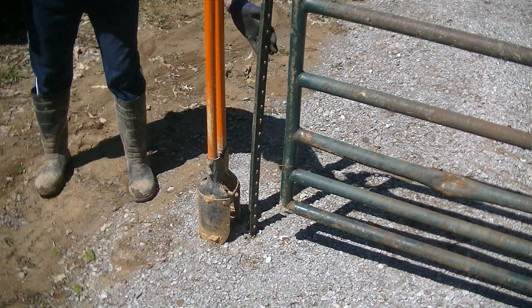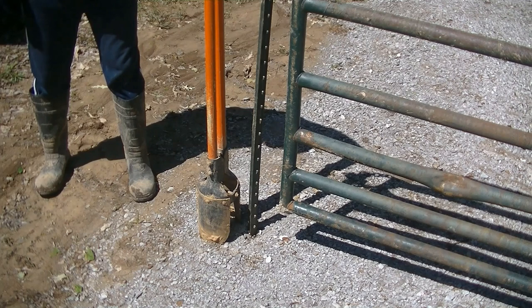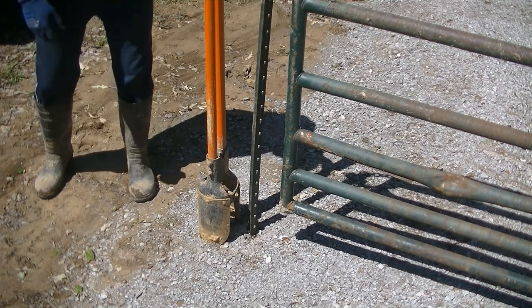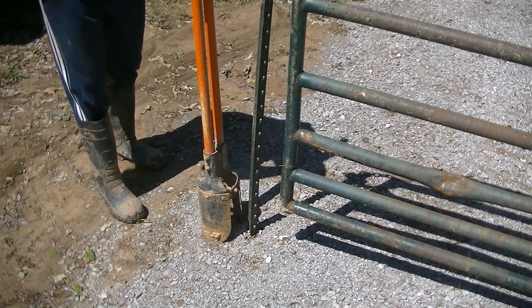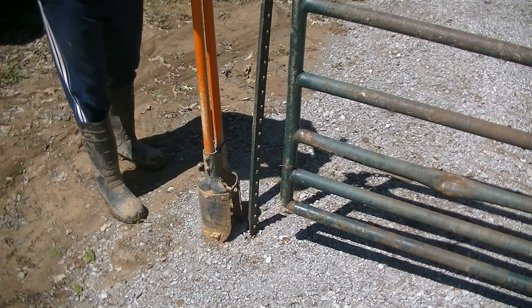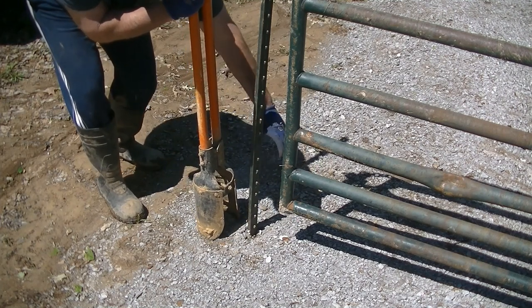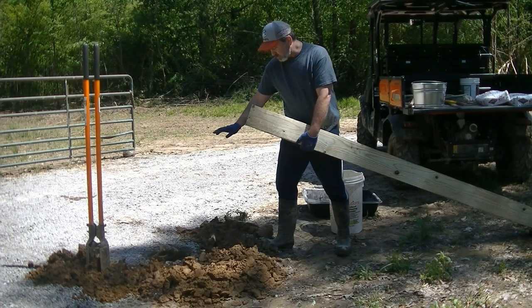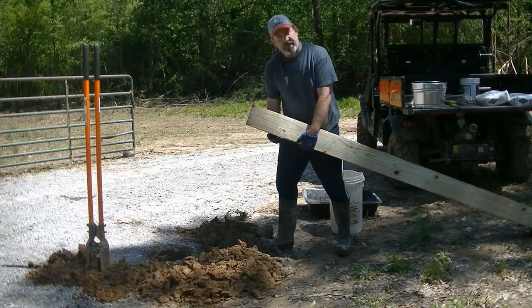We had this temporary T-post in here just to hold the gate in place and I've got it squared up to the other post, so we're the correct distance from the road - everything's squared up. I'm going to dig my post hole - 14 inches wide, or at least 14 inches wide - I've got to make sure I put it far enough out so my post is not going to be too close to my gate. It's time to get our second post in the ground. We've got our hole dug 14 inches wide, 26 inches deep and we'll get it set and get this project done.